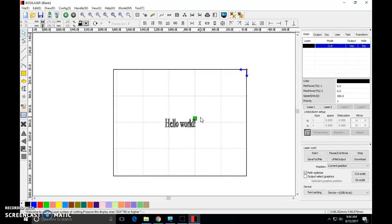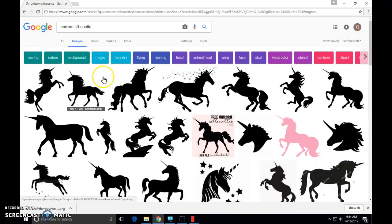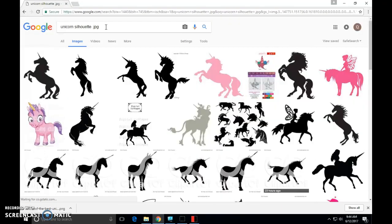All of our images are going to come from web searches today. I've opened up a Chrome window and done an image search for unicorns, because I want to engrave a unicorn today. I want to look for files that are .jpg files. There's another file extension called .png — PNGs will work but they're a little bit more temperamental for us, so for simplicity I'm going to search for .jpg images of unicorns.